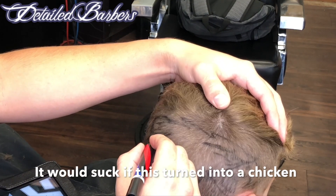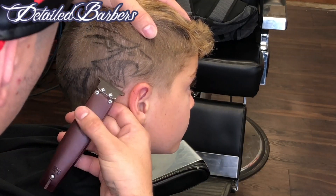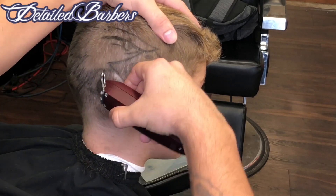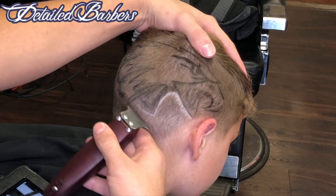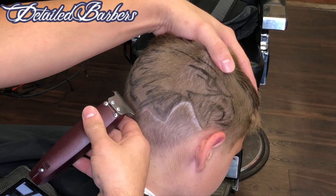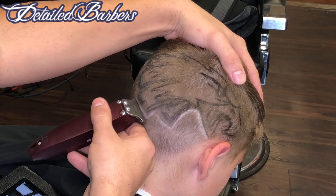I'm going to do a double shade right here at the back, using the Clipper Zero and the razor blade to differentiate a different shade of zero. Now I get to do the outline of the design.